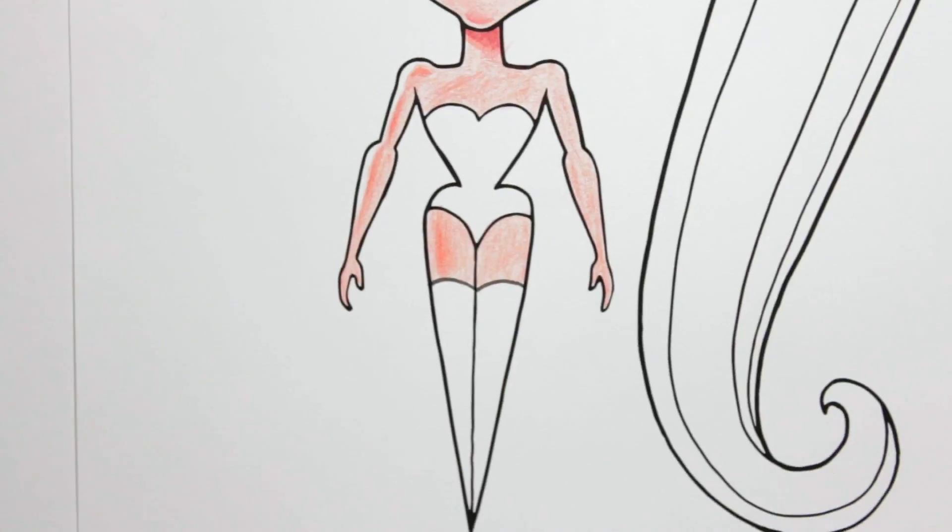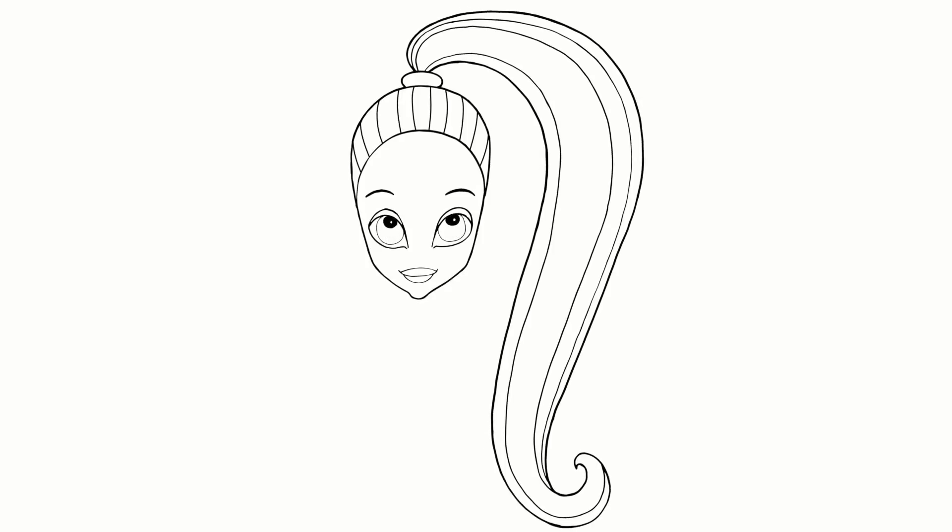Hey everybody, good to see you. Now I'm going to show you how to draw one of the world's top pop stars, Ariana Grande. The most important thing when you draw Ariana Grande is to identify the three things that make her special. Her eyes, her lips, her ponytail — well, that's what I think anyway. You make up your own mind.